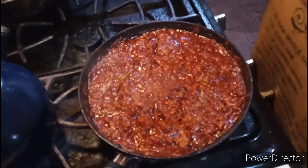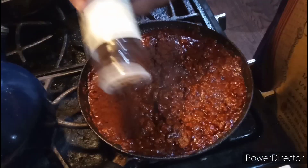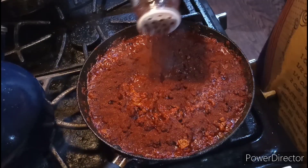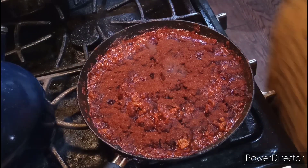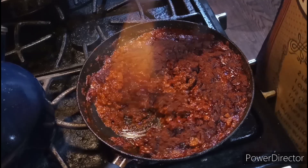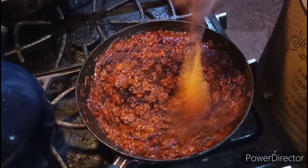Welcome back to the show. Now it's time to add the chili powder in. You're going to need about two tablespoons of chili powder total. Stir it to combine.